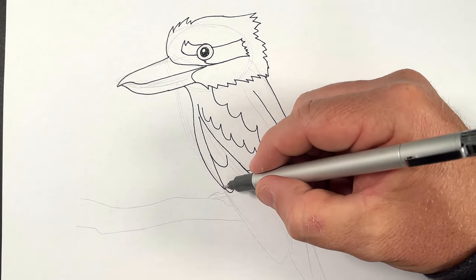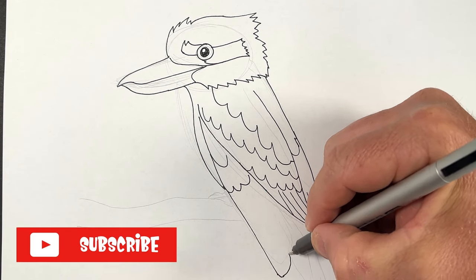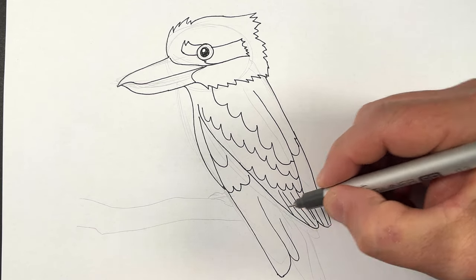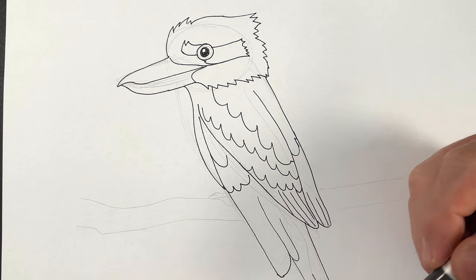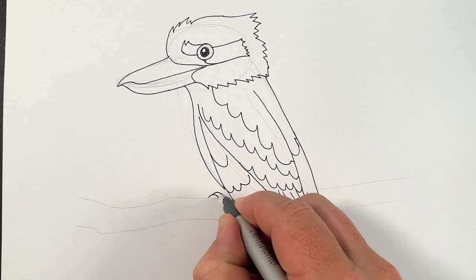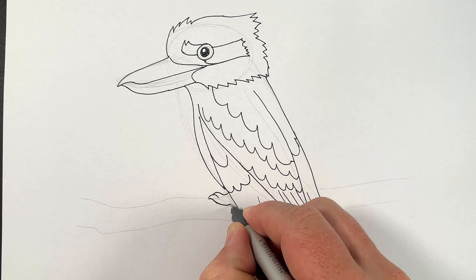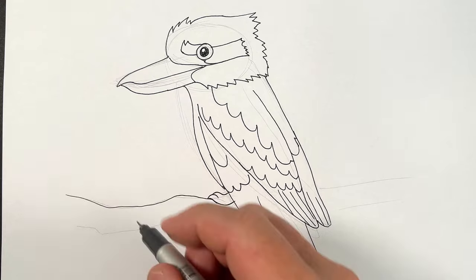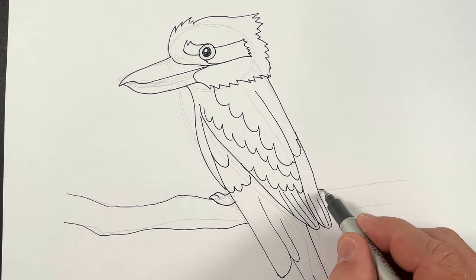And then this one here is coming down — one big one, and another one. And then he's got his tail coming in here and will come off. And then we've got a toe. There's a foot going over the branch. And here's our branch that Mr. Kookaburra is sitting on.